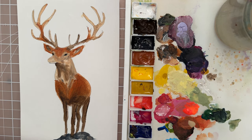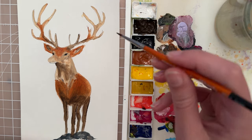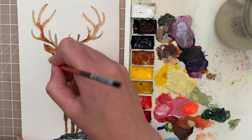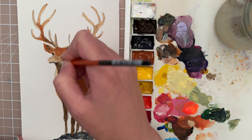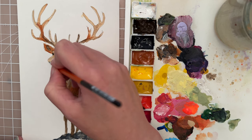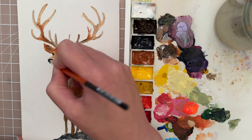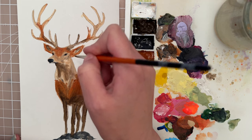Now let's put in some details for the muzzle. I'm going to use the size zero spotter for that — let's take some black paint and very carefully put a thin line where the mouth is. His nose is nice and black, so we'll try to put that in, completely black. Then we'll go back to add a highlight.